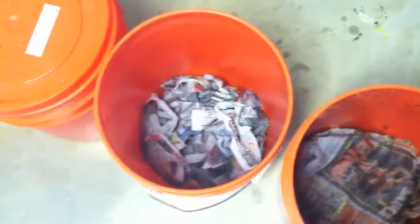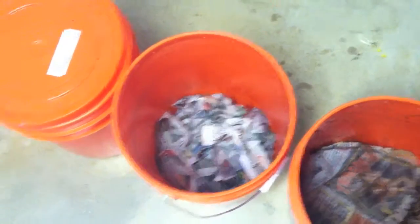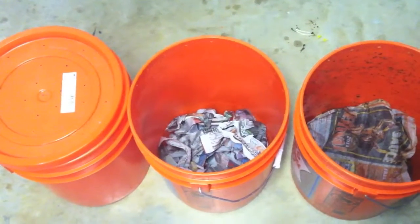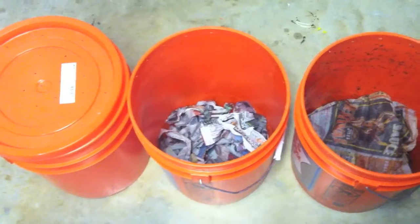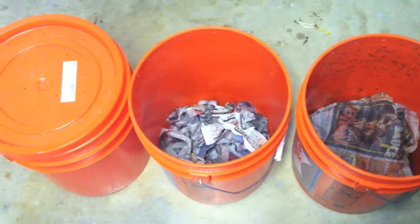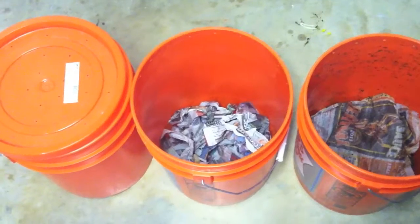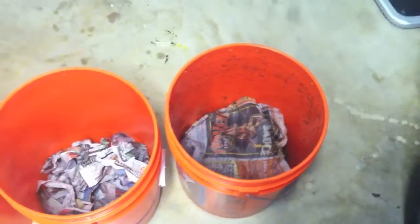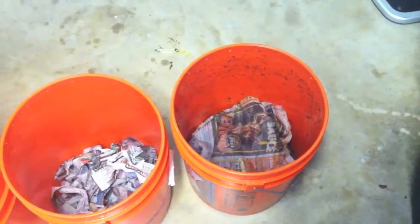Then you put your worms on top and throw in whatever food scraps they might eat — you can look up worm composting for specifics. Basically just scraps: don't put any meat in, and nothing with salt as it could kill the worms. The best things are fruit or veggies. They have a hard time with citrus, so you might want to stay away from oranges and lemons.